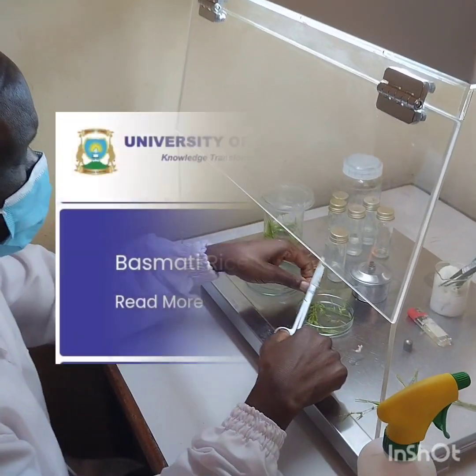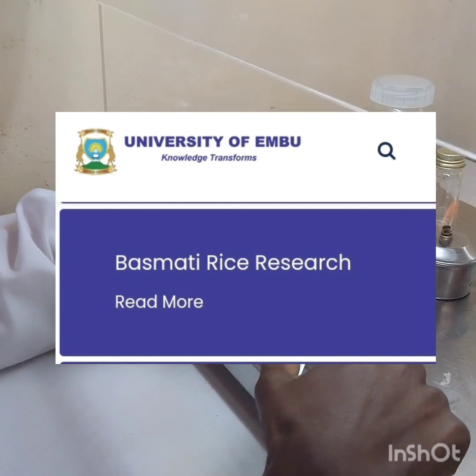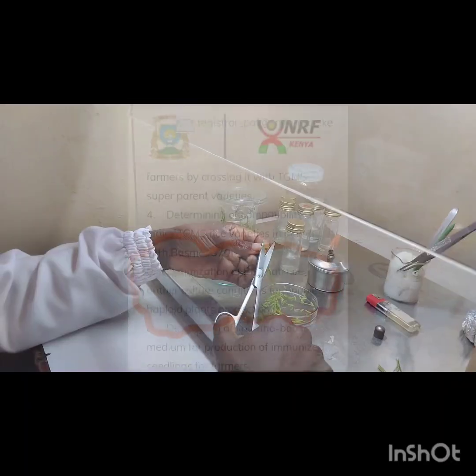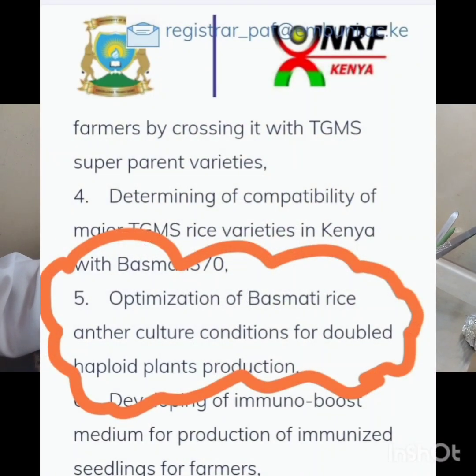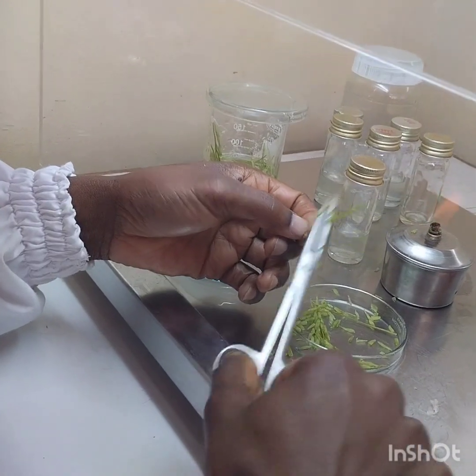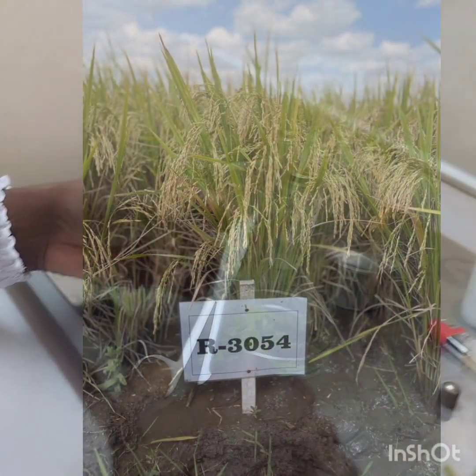In the basmati rice project under Professor Paul Girodakanyo, one of the objectives is to carry out anther culture. Anther culture has been used to hasten the breeding programs in several plants including rice, as is the case in this program.